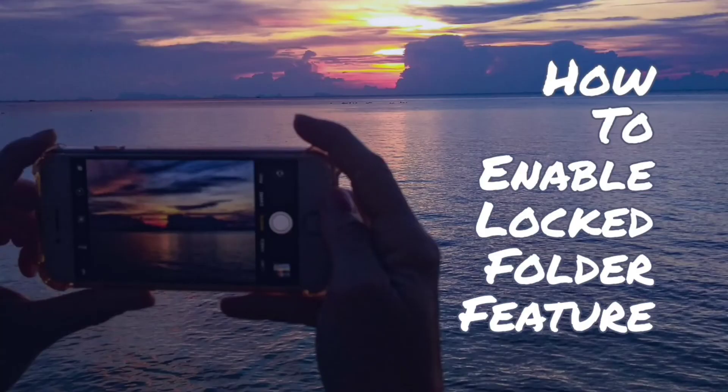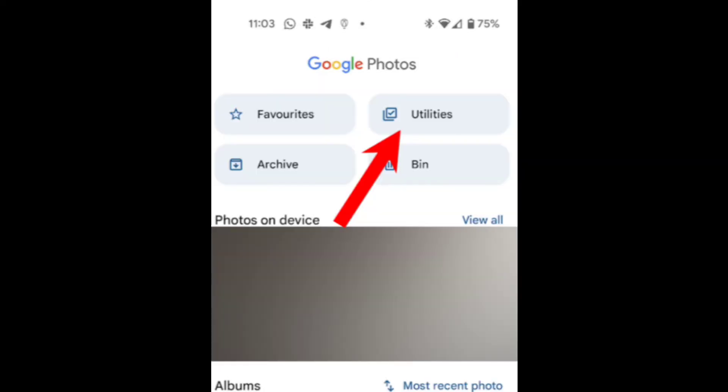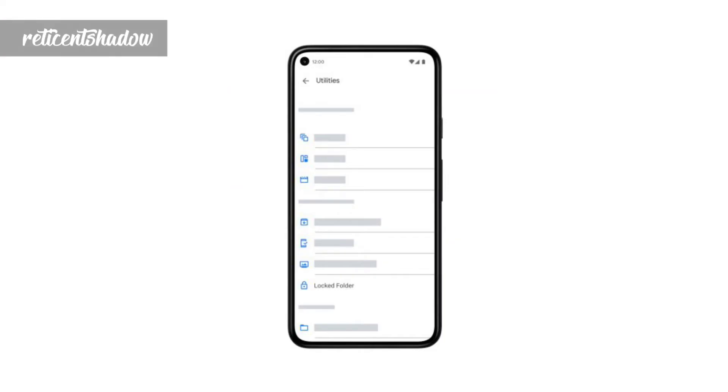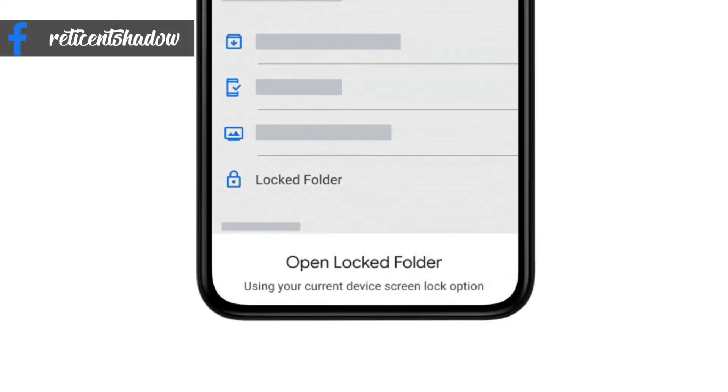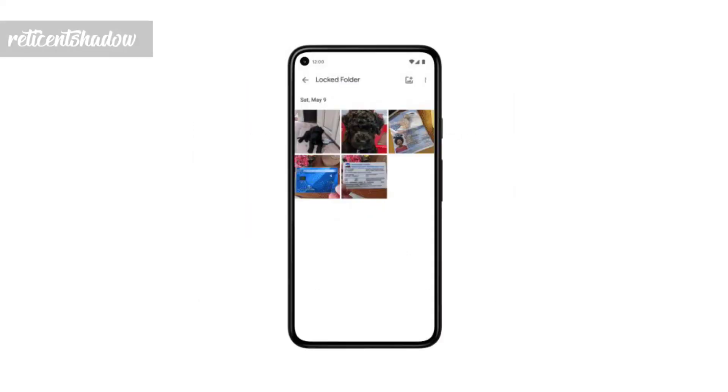To enable the Locked Folder feature, head over to Google Photos, click on Library, then click on Utilities. Search for Locked Folder and click on it. Touch your device's fingerprint scanner to confirm.